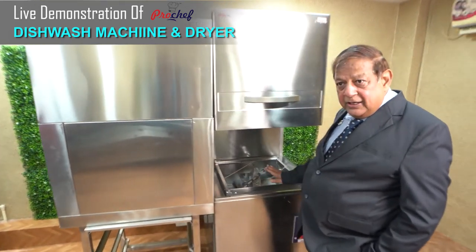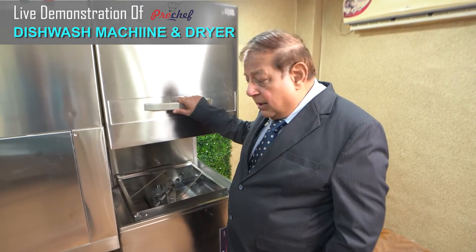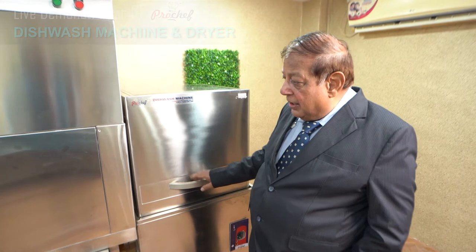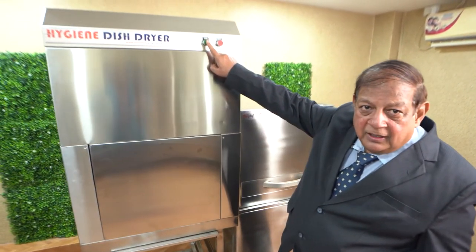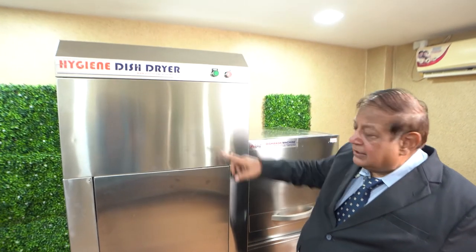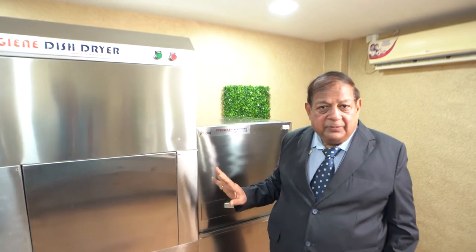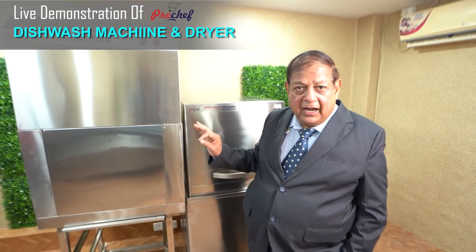Another basket comes here so that no machine or dryer time is wasted, because they both have to work compatible to each other. Now you just have to push this green button — the time you start this, the dryer starts. We have already done the time setting, and the dryer will stop after 90 seconds.